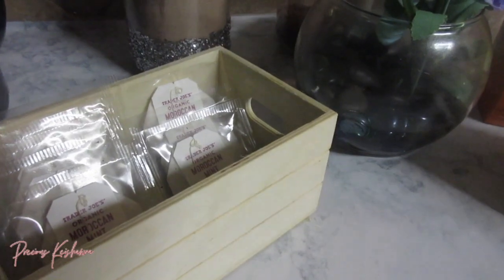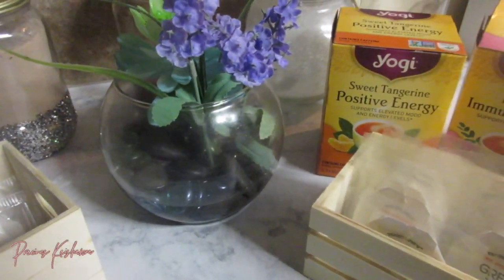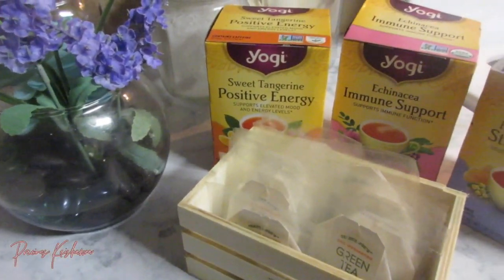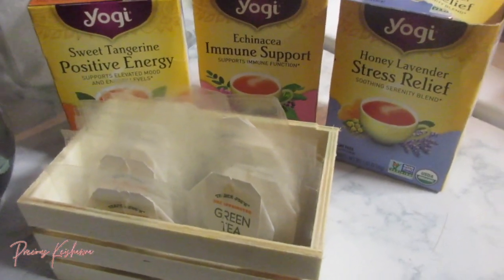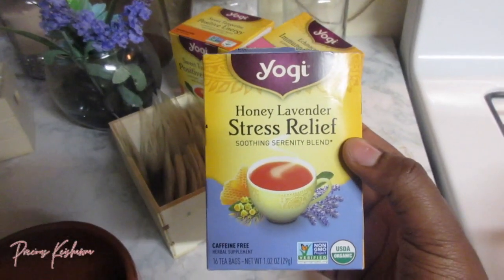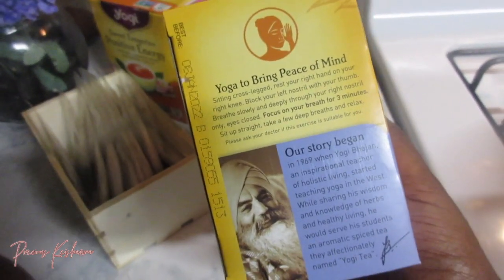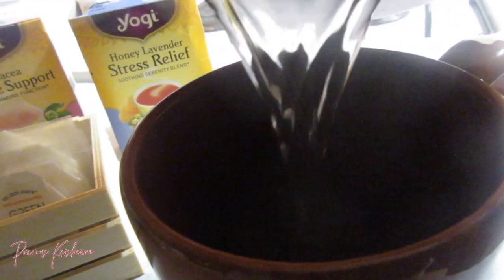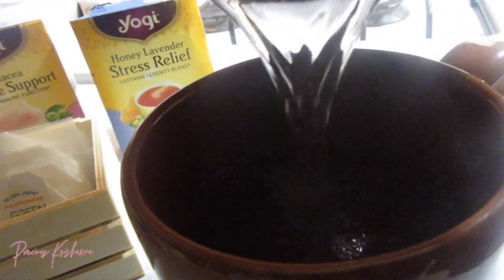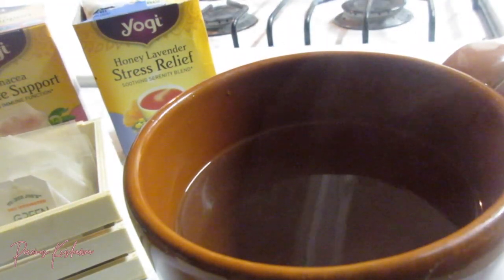This is the tea station that my mother has set up — it is amazing, so fancy, different varieties. We have the green tea, positive energy and immune support, and stress relief. I was feeling like I needed to relieve some stress, so I went with the stress relief. The tea was very calming and relaxing, and the lavender inside also helped to relax you and get you in a nice calm spirit, because we're trying to wind down and get ready for bed. I do recommend this tea.